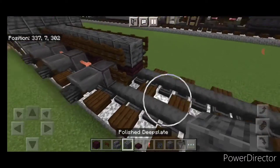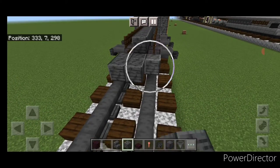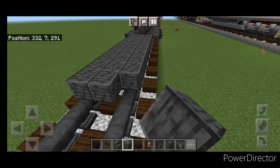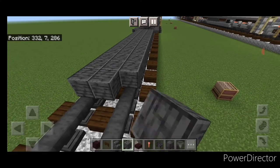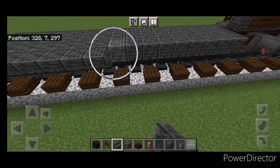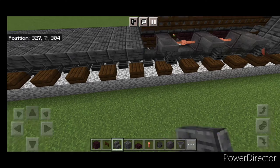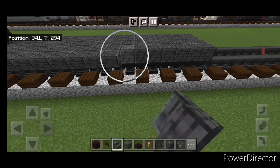In front of this on the bottom, go three wide with polished deep slate in the middle and start extending that forward. We're going to make it 16 blocks long — a three by 16 rectangle. Then on the side of it, a full row of upside down polished deep slate stairs facing outward, and then the same thing on the other side.